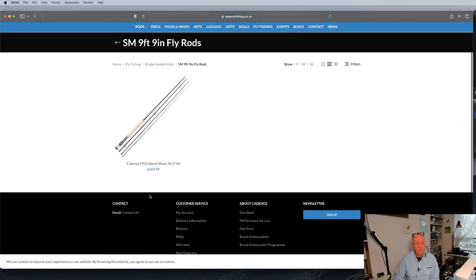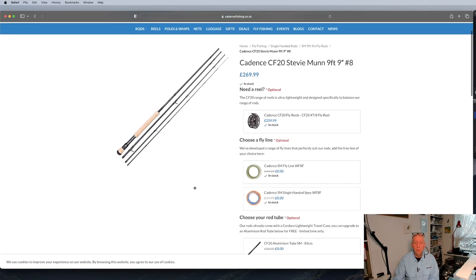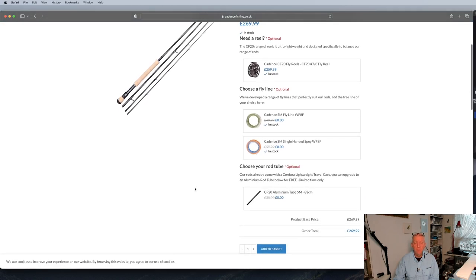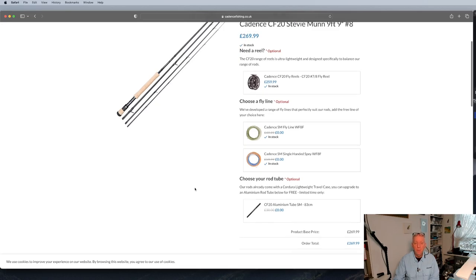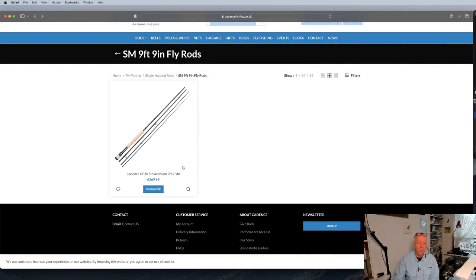There's a 9 foot 9 — it's an 8 weight, so it's quite a strong rod. I'd have to ask Steve exactly why the design of that one. It's an ultra light design. An 8 weight — you could probably be casting a large lure; you need the 8 weight to turn the fly over. So it could be salt water, or it could be fresh water like pike or something like that.